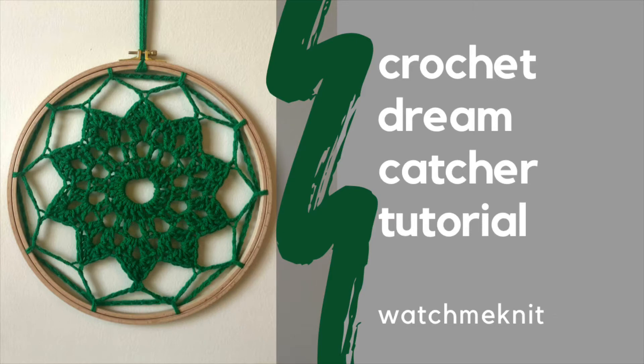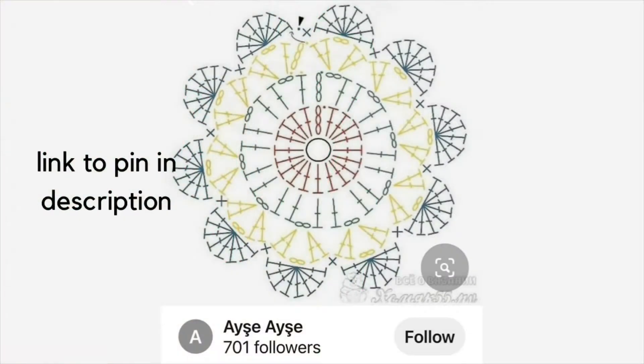This is the crochet dream catcher tutorial by Watch Me Knit. For this project you'll need to follow a crochet motif. I found this one off of Pinterest and will be using it for the video. I will link the pin in the description down below, but feel free to use whatever motif you would like.